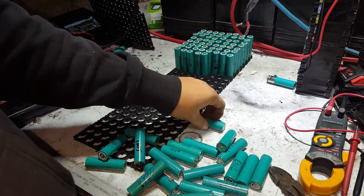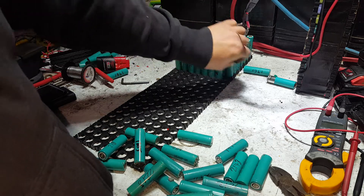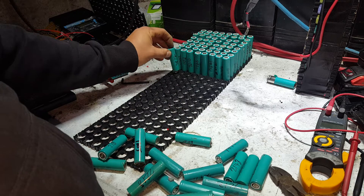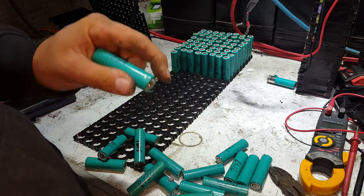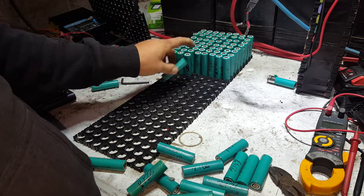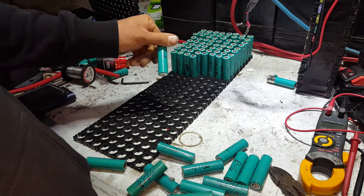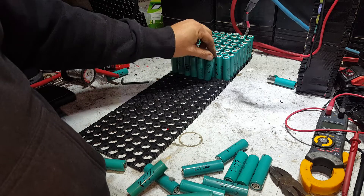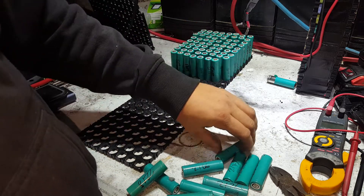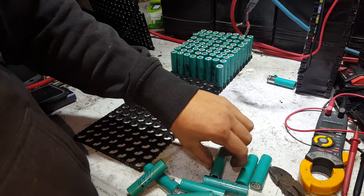I've had a bit of a look for a Victron BMS — they do make a BMS. I can't find bugger-all videos on YouTube about them. If you know of one, link it for me down in the comment section — that's what I do. I'm yet to have started contacting anyone who builds BMSs directly. I've contacted a couple of battery companies — Lithium Battery Company in Australia and a few others.